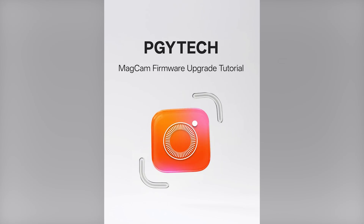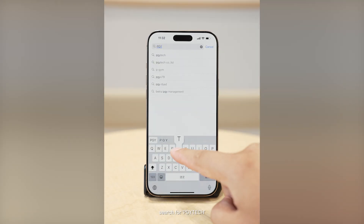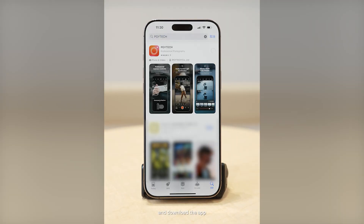PGY-Tank MacCam Firmware Upgrade Tutorial. iPhone users can open the App Store, search for PGY-Tank, and download the app.